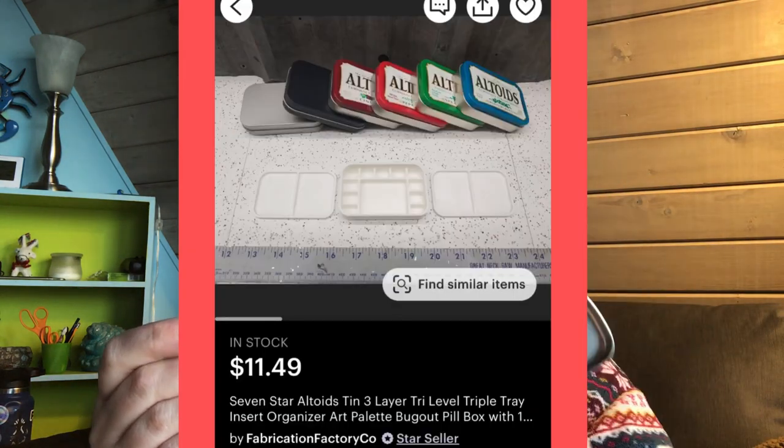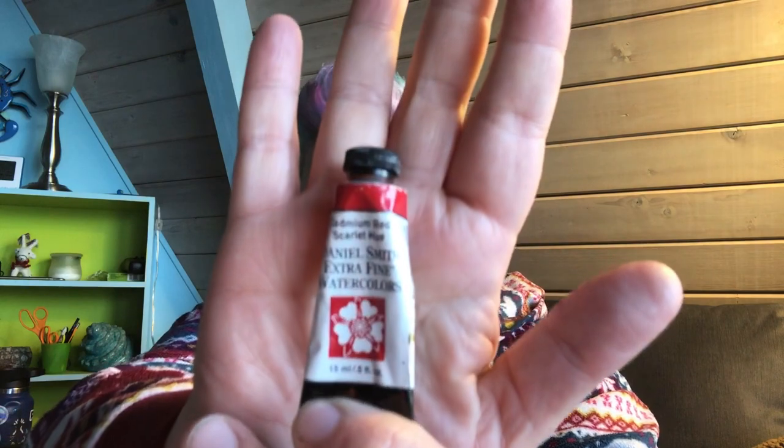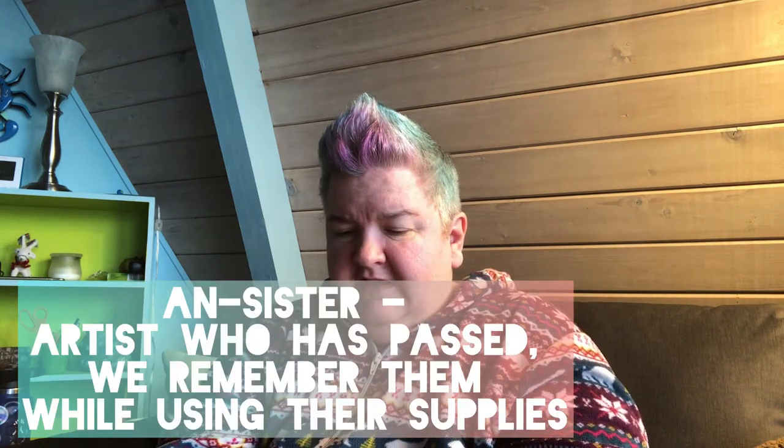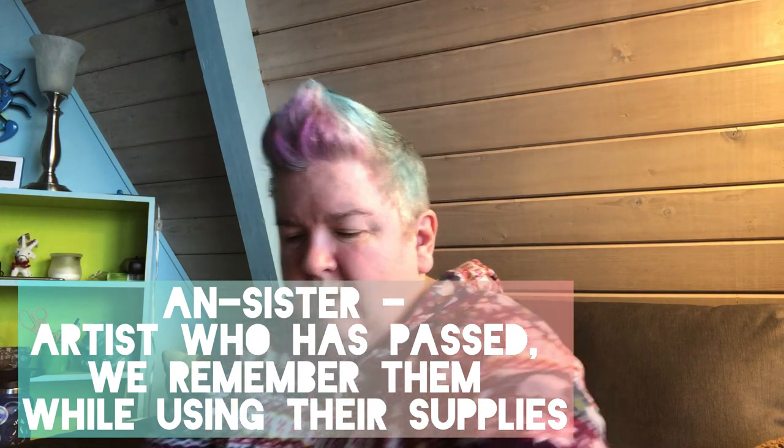These are so fun. This is the cadmium red from Daniel Smith. I inherited some of these from Ann's sister, a painter we lost a few years ago, and I'm very thankful that they thought to share them with me.